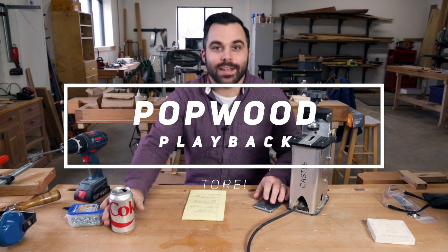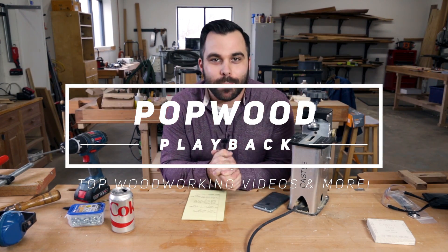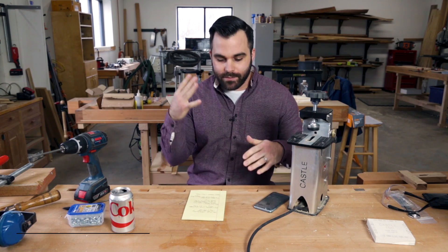What's going on everybody? David Lyle again. Welcome to another episode of Pop Wood Playback. We have five great videos for you this week.